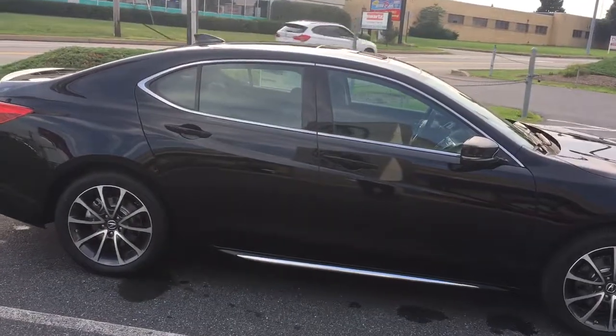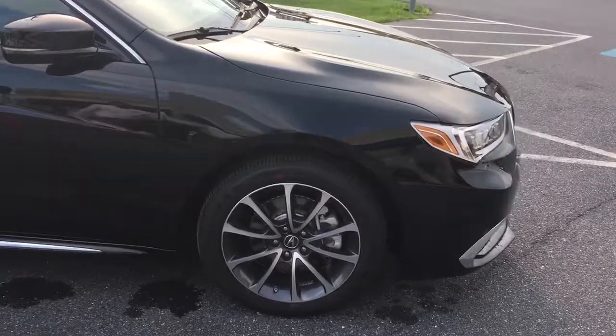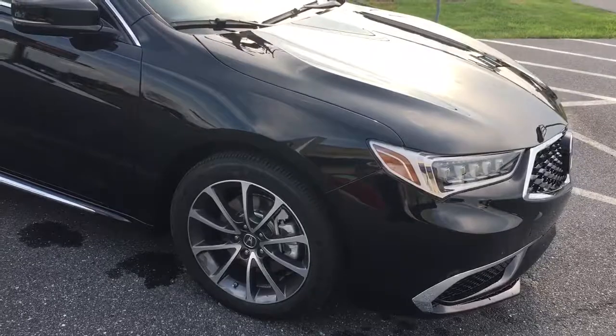This TLX will come standard with your 18-inch alloy wheels. You'll have your tire pressure monitoring system on all four wheels, so you can pull up the exact tire pressure.